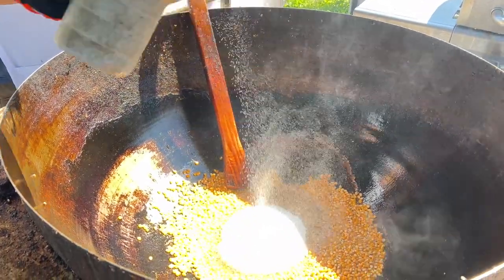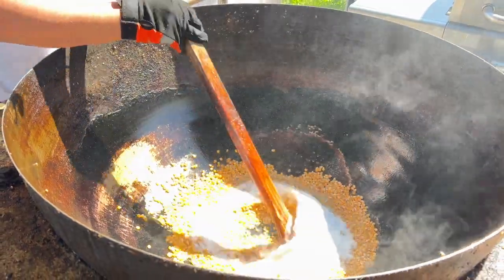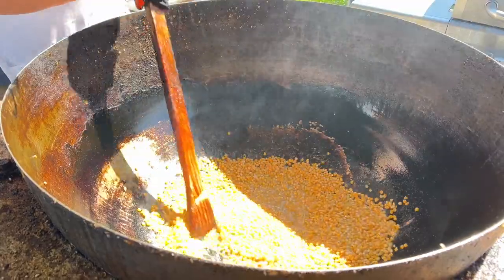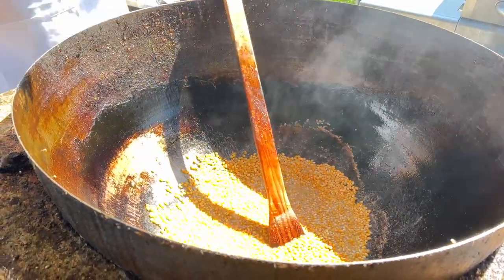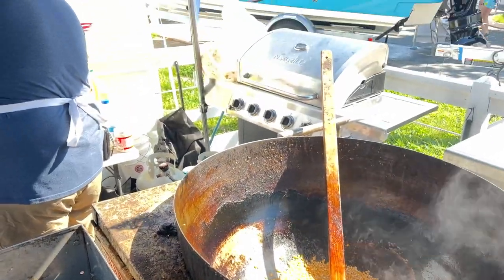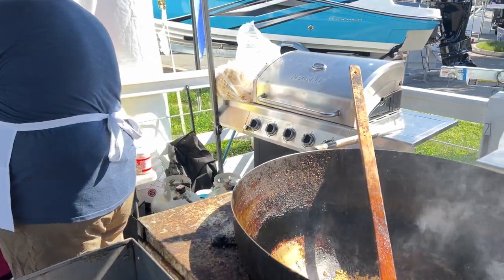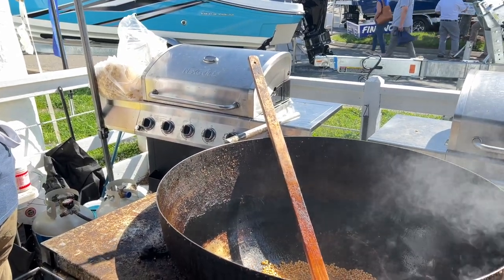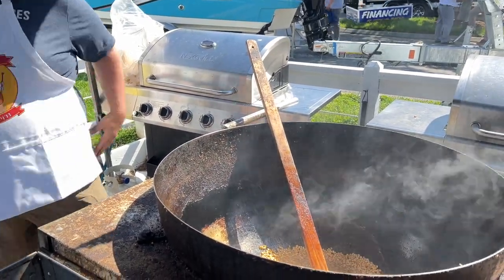Here we go — I'm adding the sugar now. As long as you keep stirring it's going to come out fine. Some people also turn down the heat. I think people sometimes add more sugar or less; I used to think that adding more was going to come out better, but it actually didn't — it just comes out clumpy.